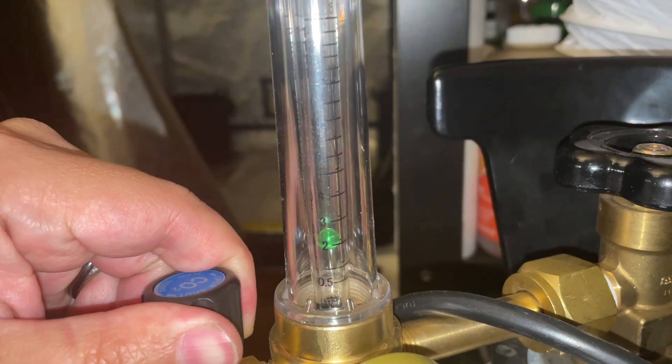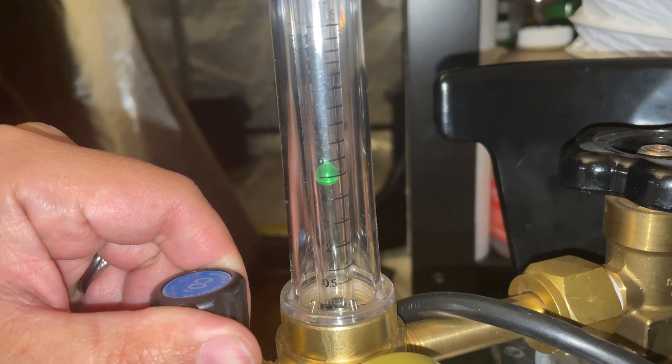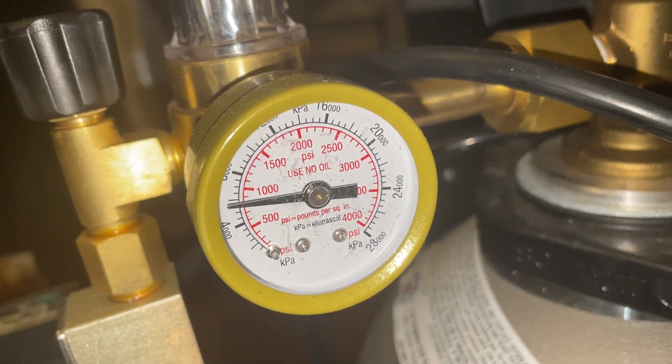The rate of CO2 released can be adjusted with a knob, and the indicator will show the current output speed while the gauge measures the amount of compressed CO2 that's remaining in the tank.